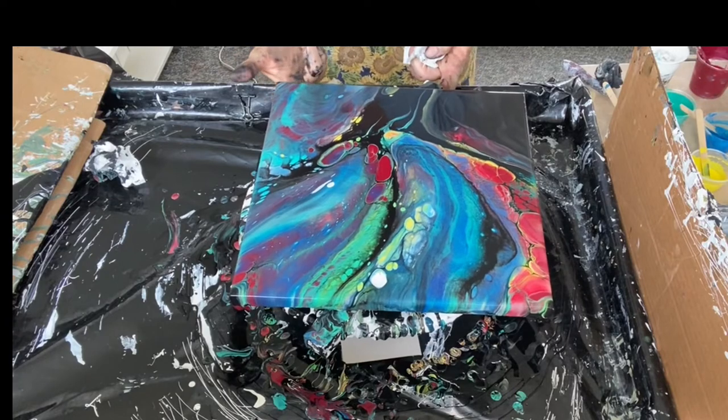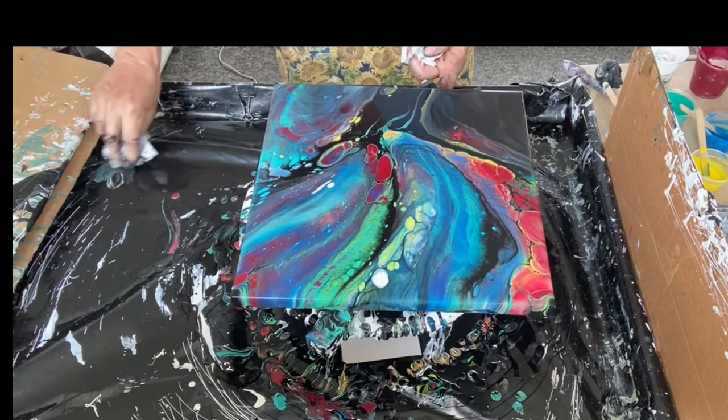Through here all I'm doing is cleaning up my sides and edges so the paint stops pulling, and I'm going to skip ahead.